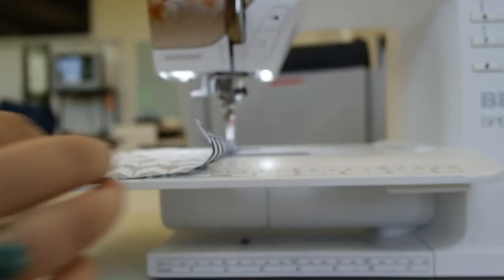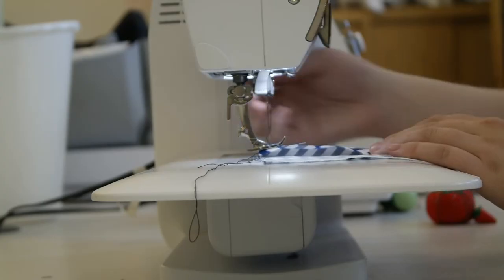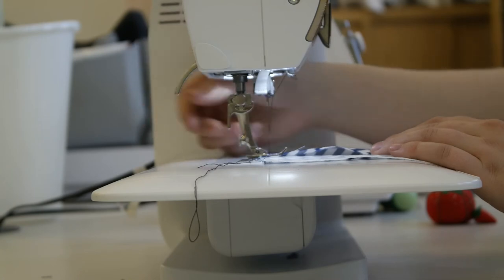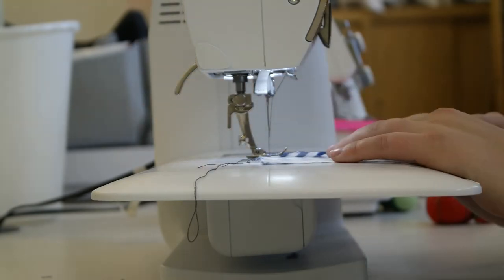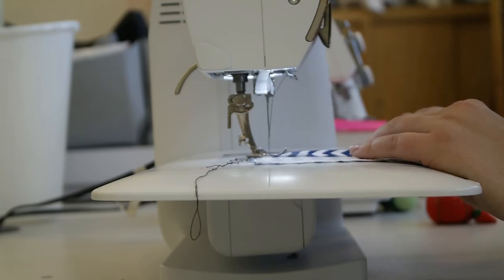Step 3: Begin by placing fabric below the presser foot. Make sure it's only projects that the sewing machine can handle. Make sure your fingers, hair, and face are not in the way, or it will hurt — a lot. Release the presser foot by the little lever in the back. It should come down and hold your fabric; this must happen unless you want to cause bigger issues.